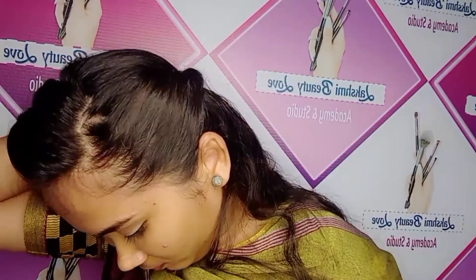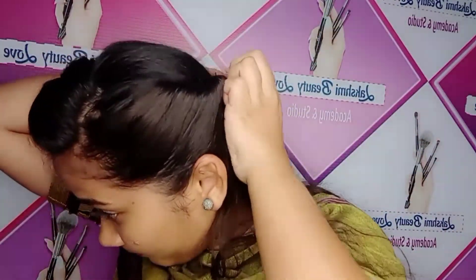Let's get started on the last hairstyle. Please like, share, and subscribe. Thank you for watching, guys. Bye, keep supporting!